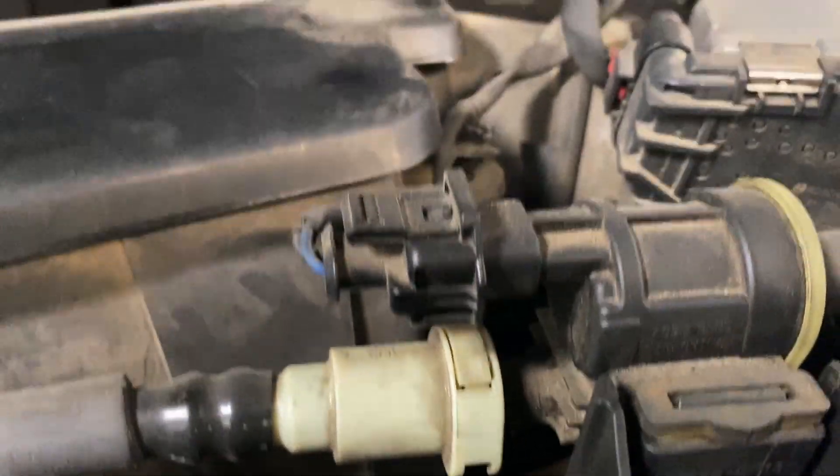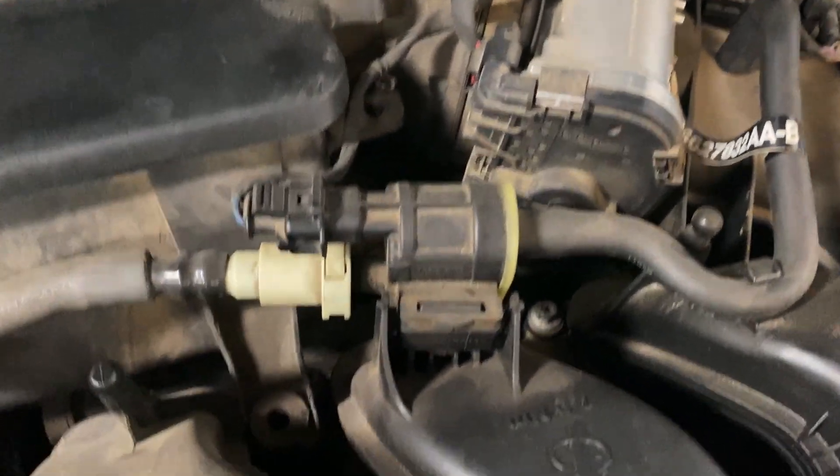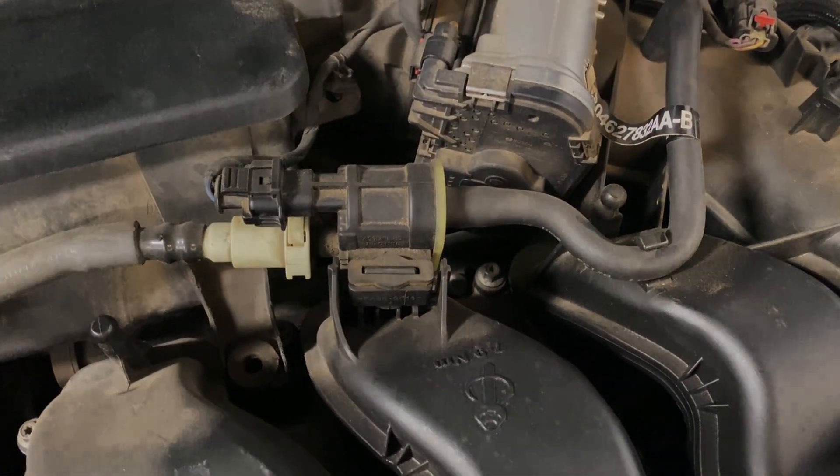Push it down on that little tab, pull it out, take off that connector, and take it off. It's really easy. All you got to do is clear the codes and you're good to go.